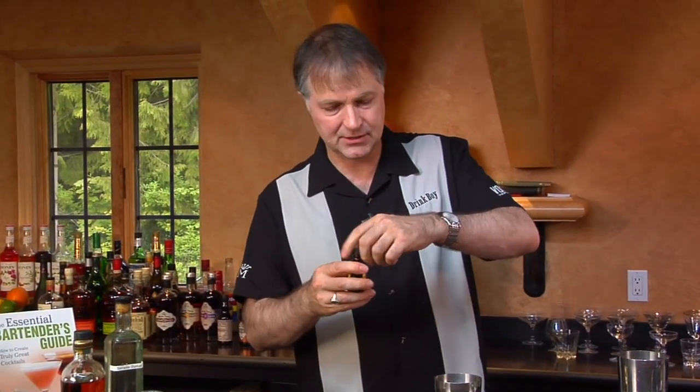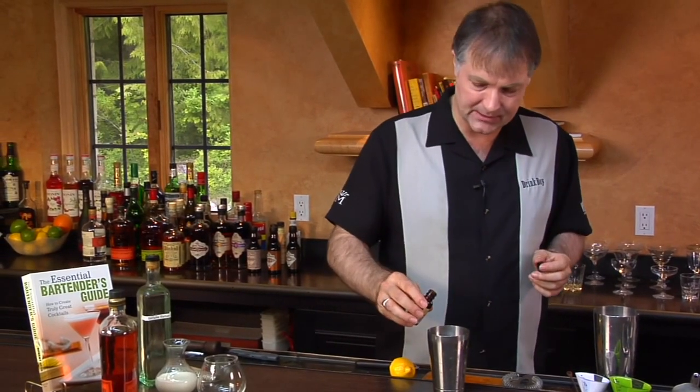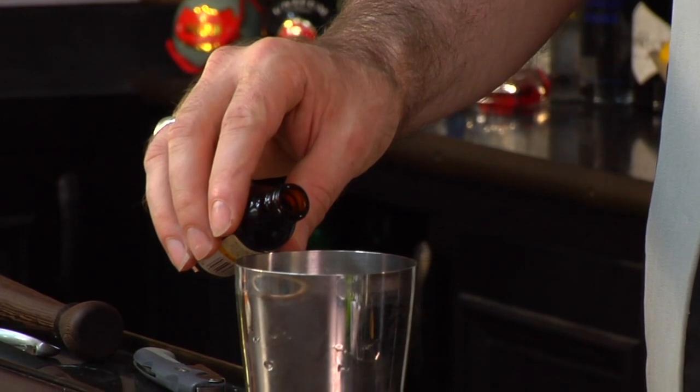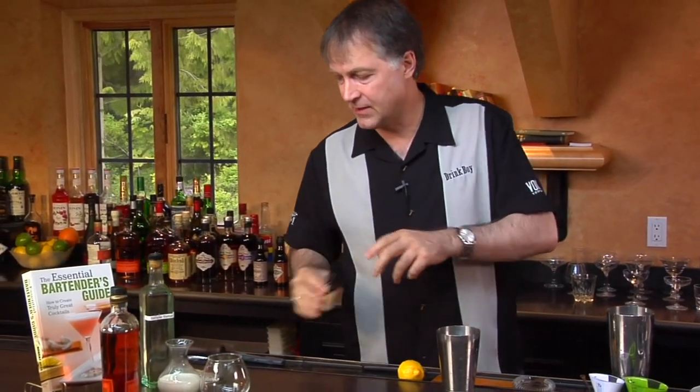And we add two dashes of vanilla extract. Vanilla extract is fairly strong, and if you don't have something with a dasher or an eyedropper, what you want to do is basically just pour out the smallest amount you can. Just add that vanilla flavor to it.